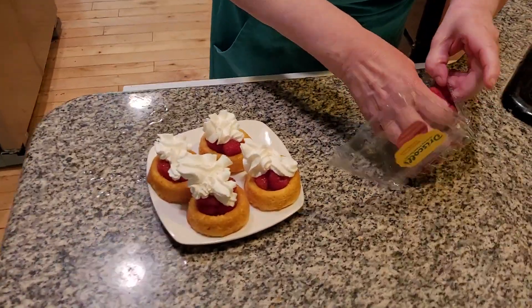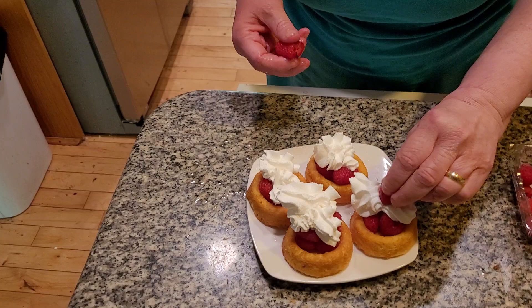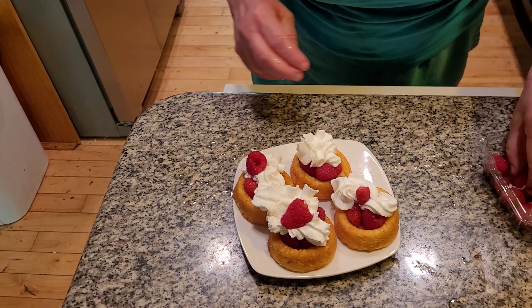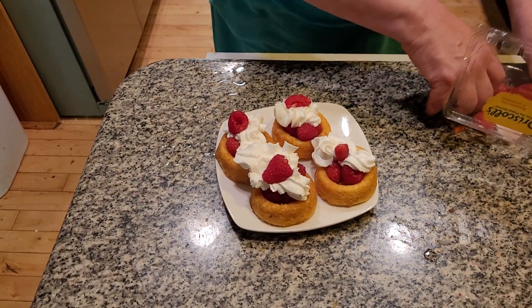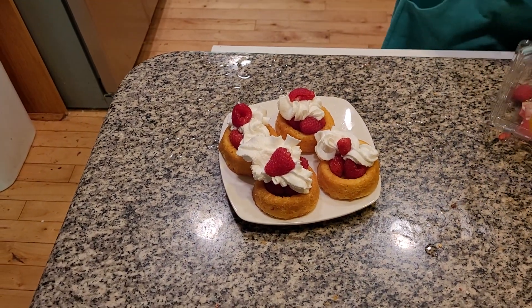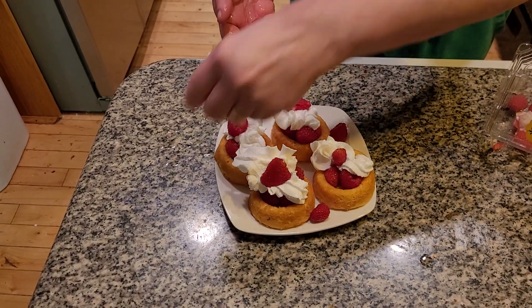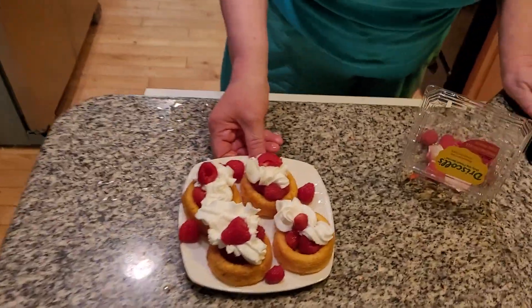It's a very quick film today, but it's a fantastic, wonderful thing to have in the summertime. There we go. Decorate the plate a little bit with some raspberries. Look how pretty that is — it's a really beautiful delight you have in the summertime.